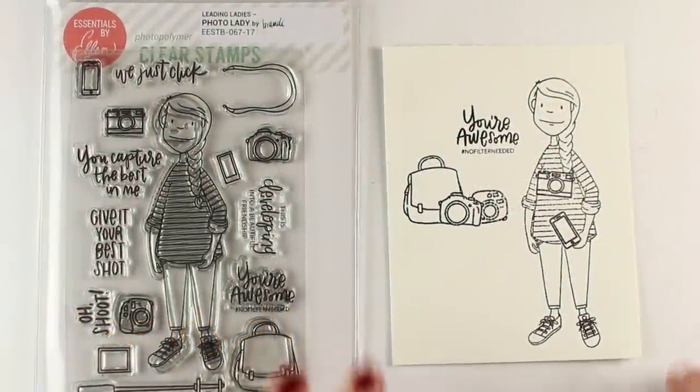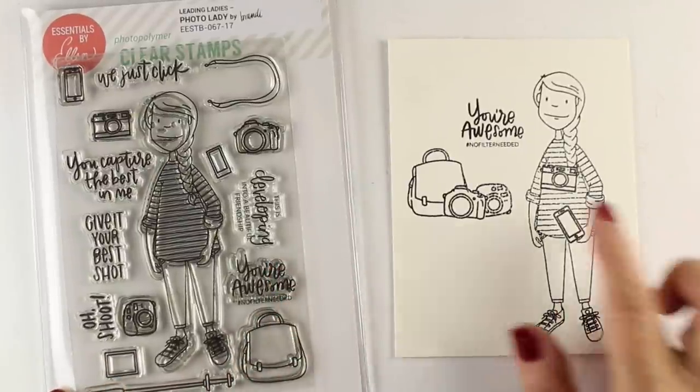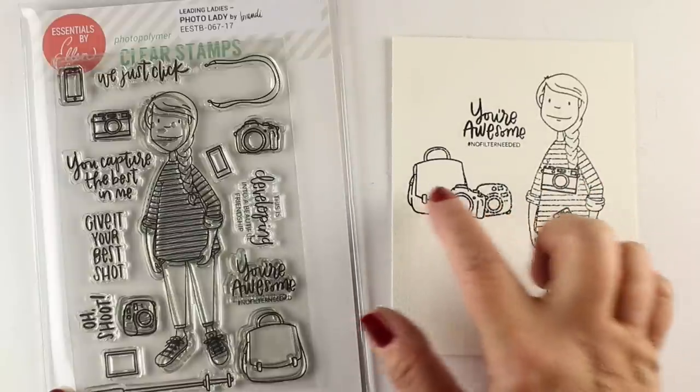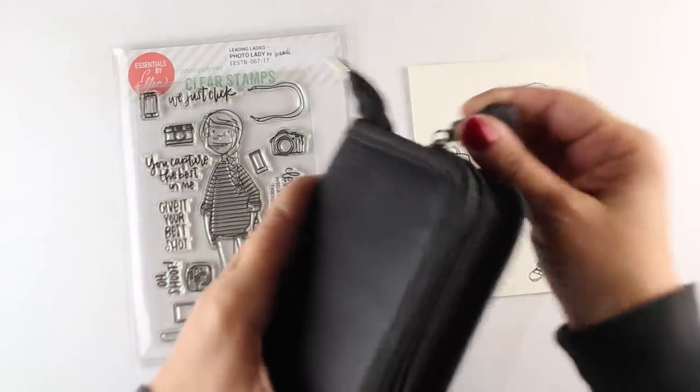This is the stamp set. Isn't she cute? For all of you photography buffs, she's got great sentiments to go with her and lots of different cameras. I'm going to use all the cameras — I stamped the front ones first and then stamped her in the background behind it.